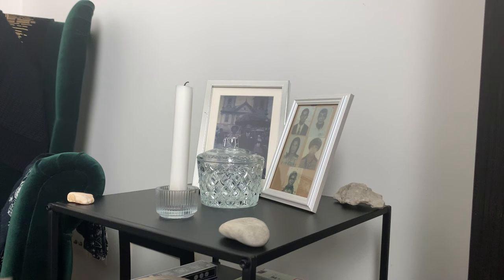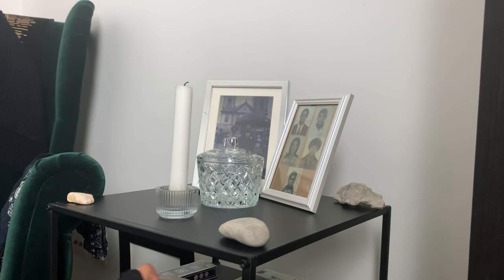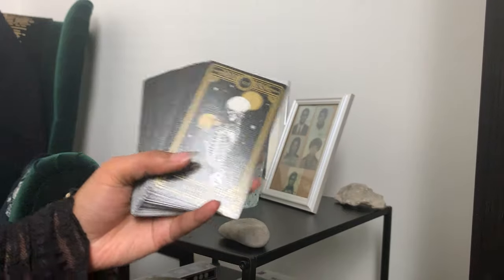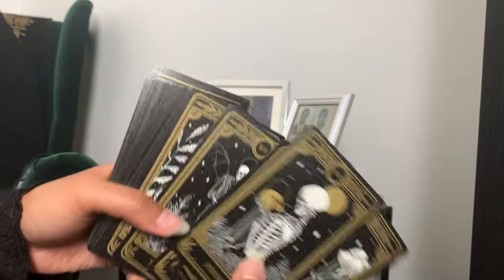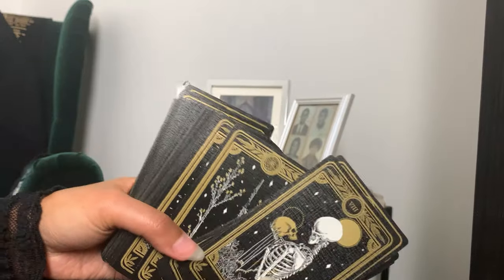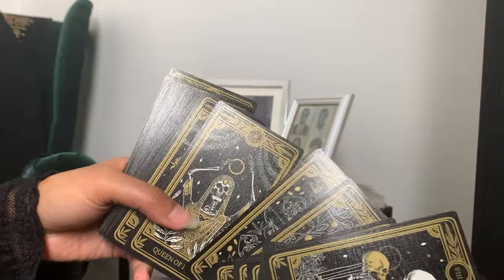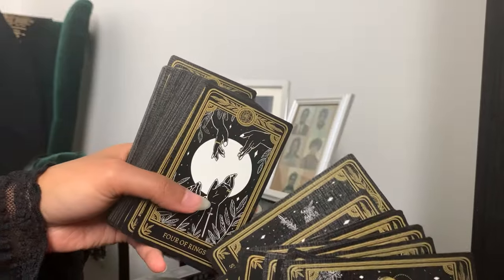Whenever I come here to meditate with them, I light the candle and I have the spirit water there. I use a particular deck to communicate with those spirits — for the known ancestors I use the Marigold Tarot, one of my favorite decks. It's all based on skulls and skeletons, the beauty of death in my opinion. The wand suit is illustrated with plants and flowers. I really like this deck. I also use it at cemeteries whenever communicating with spirits of the dead.